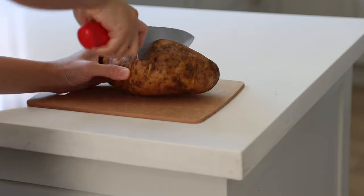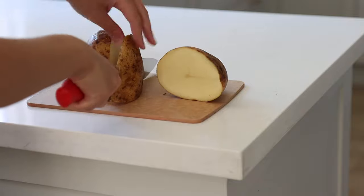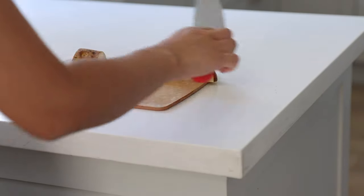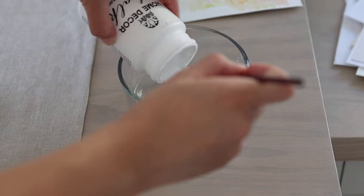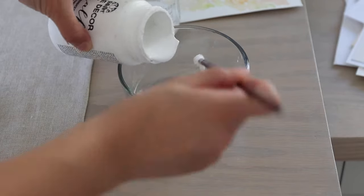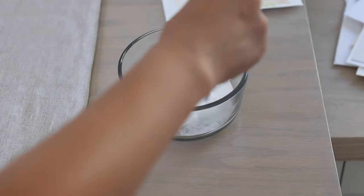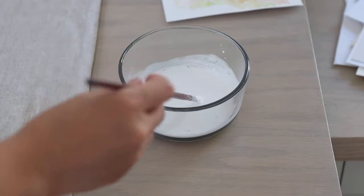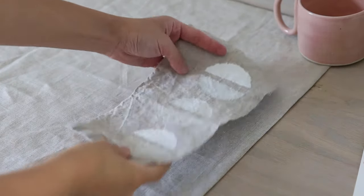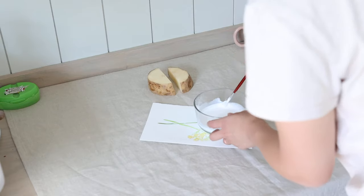The first step is to create a stamp to build a pattern. I cut two wedges of potato, and each wedge has two surfaces I can use as a stamp. For the paint, I used some leftover chalk paint mixed with a little water. I'd highly recommend testing the paint on some scrap fabric first — either stamping with the potato or using a paintbrush — just to test the color and consistency.